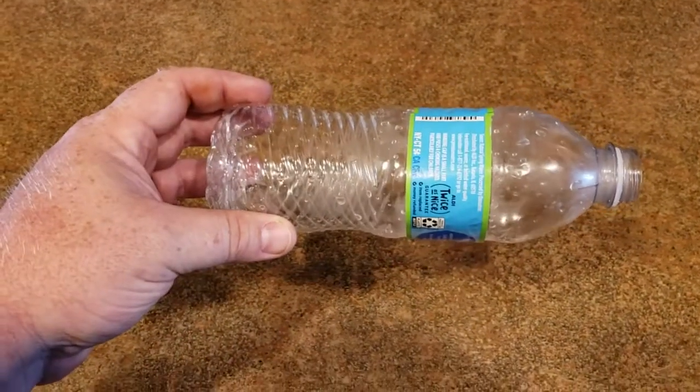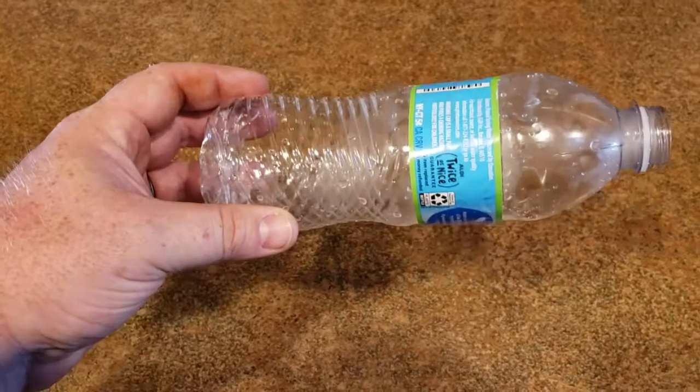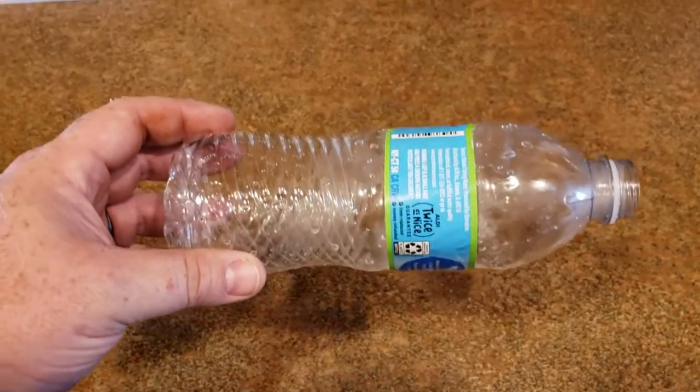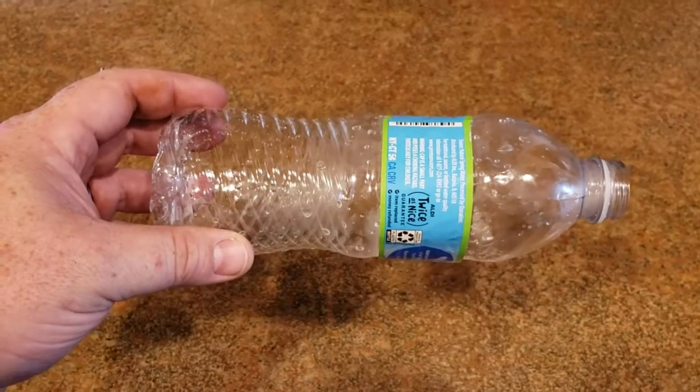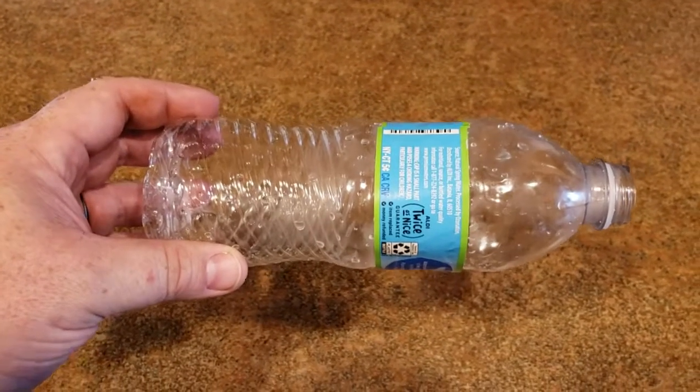Here's a video on how to make a homemade oxygen cone from a water bottle. You just want to find a standard appropriate water bottle that will fit the animal's snout or muzzle.